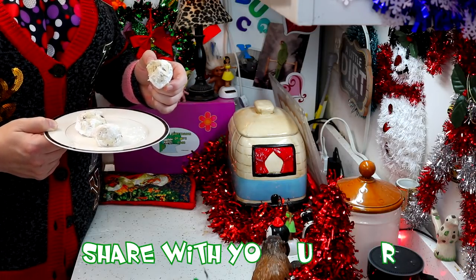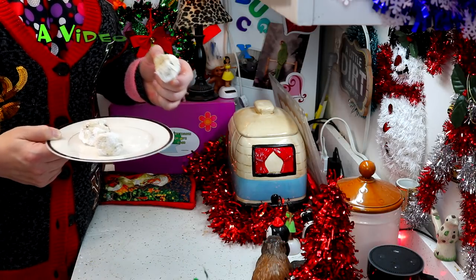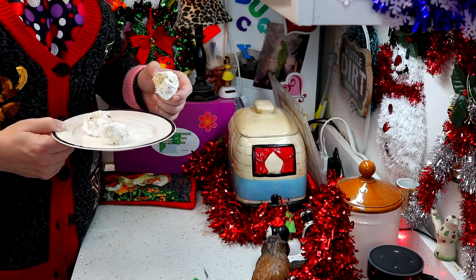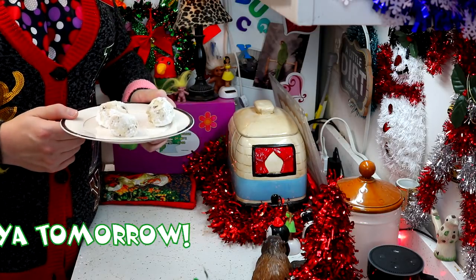And if you do, send me pictures at jolenesugarbaker at gmail.com. Don't forget to download the calendar at trailerparkchristmas.com so you can follow along, because I've got more recipes all the way until the 20th for you. I love spending the holidays with you. I'll see you back tomorrow. Enjoy the cookies. Bye-bye.